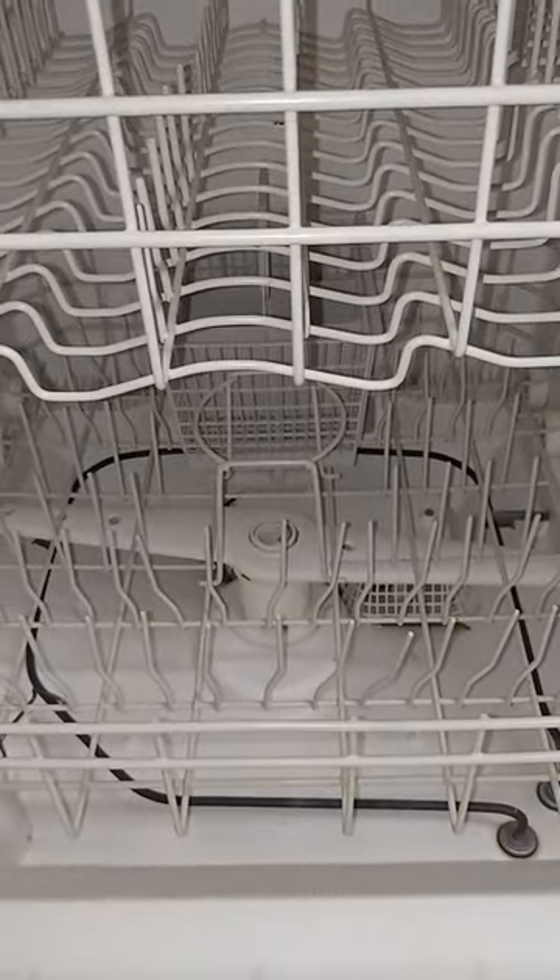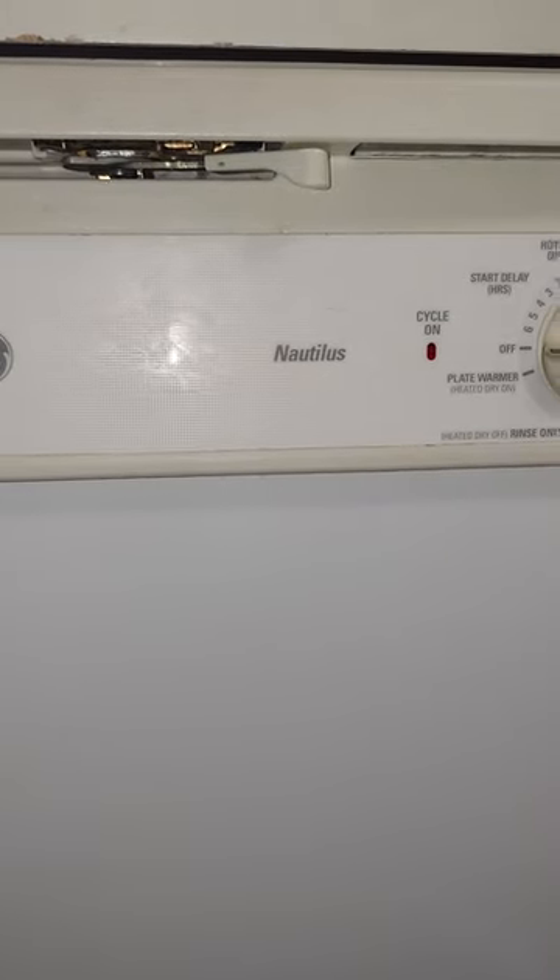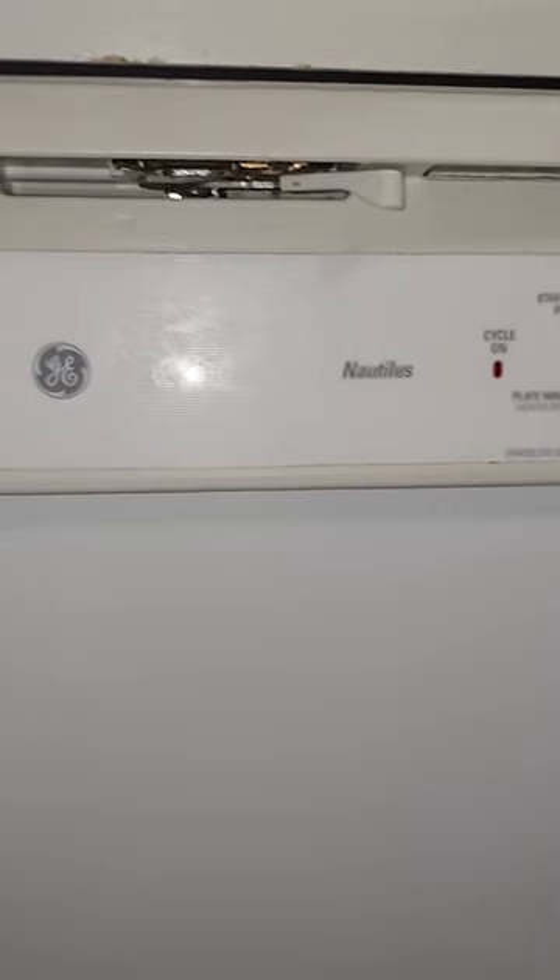But why go used? Why not go new, latest, state-of-the-art? Because that stuff breaks. This one has a computer on it, and all dishwashers now have computers and have to meet efficiency standards. Those efficiency standards add burden to the machine itself — you're taking an electronic device and putting it in high temperatures, lots of water, and debris and dirt. Those things break easily and are very hard to repair.